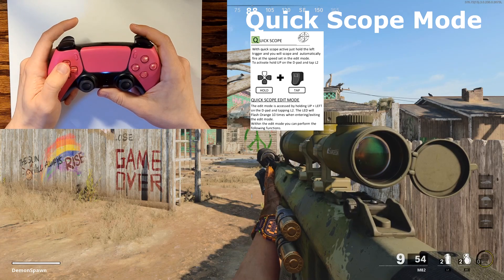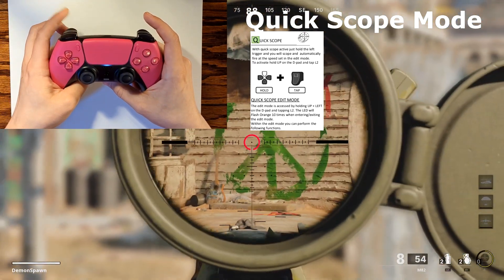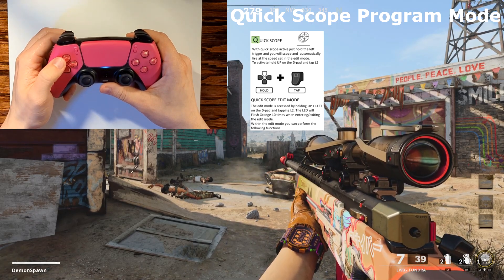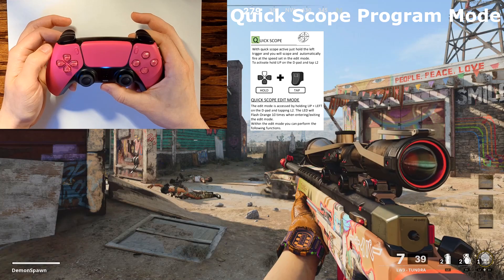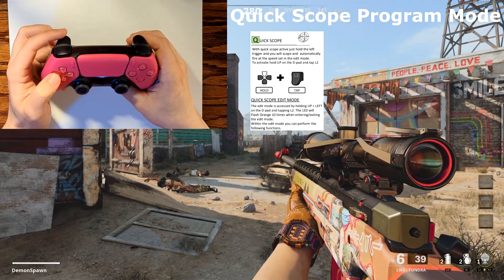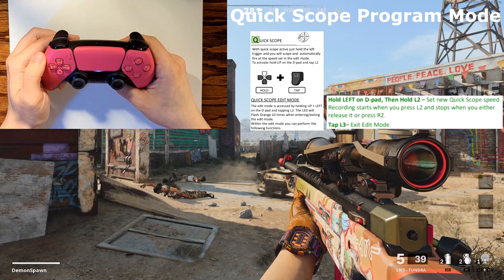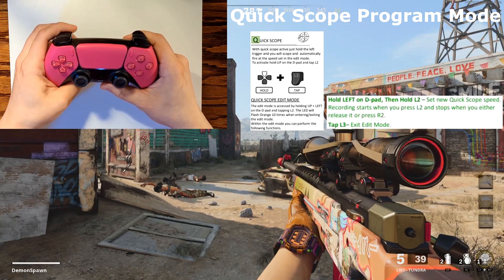Next is quick scoping mode. To activate it, hold the up arrow and then pull L2 — the microphone LED will turn green and then turn off, meaning quick scoping is now activated. As soon as your character fully zooms in with a sniper rifle, the controller will automatically pull R2 for you, allowing you to fire faster than anyone else. Each sniper rifle reacts differently, so to program it: hold the left arrow and up arrow simultaneously and pull L2 to enter recording mode — the LED will flash orange rapidly. Then hold left arrow and L2, and as soon as your character zooms in pull R2 to end recording. Finally, push down on L3 to save the setting.